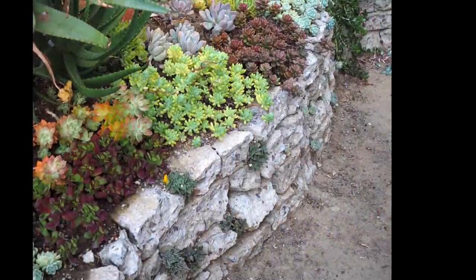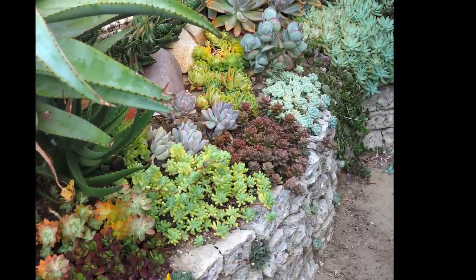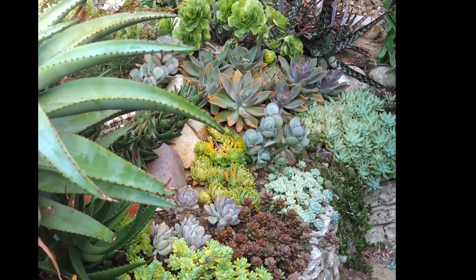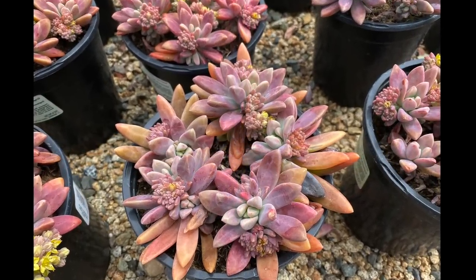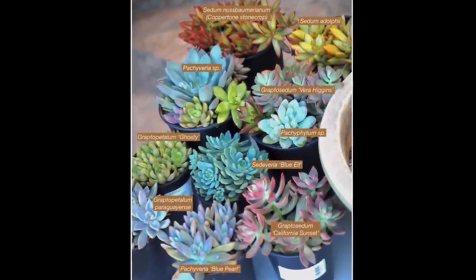This looks like the owner didn't separate the plants before putting them in the ground from their nursery pots. That's okay, but you do have the option to pull nursery plants apart and mix them. A lot of rosette succulents, when they come in nursery pots, are rooted cuttings, so you just get a bunch of small plants.